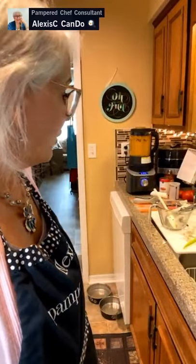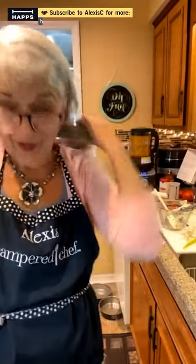So we have the hidden veggie marinara sauce cooking over in the blender — we put in raw zucchini, red bell pepper, onions, garlic, and carrots. We'll add the tomatoes at the end. This is a great way to get veggies into your diet without even noticing.